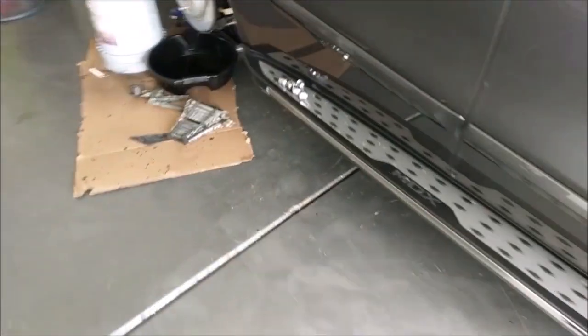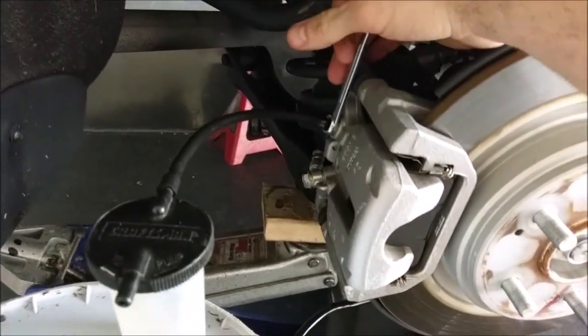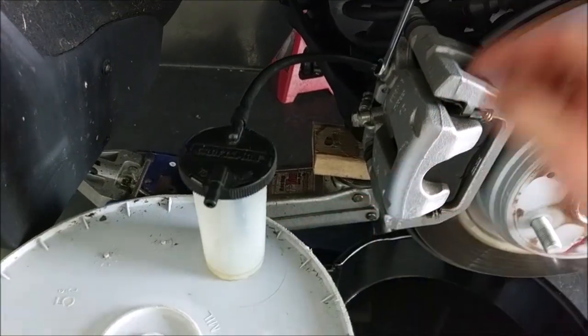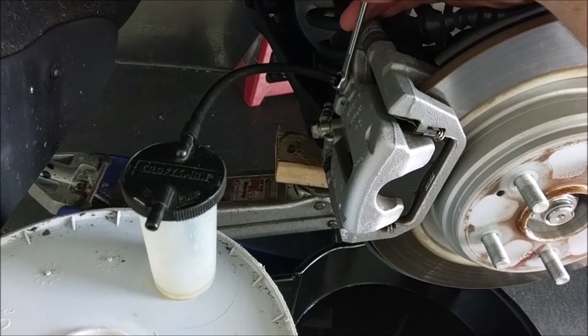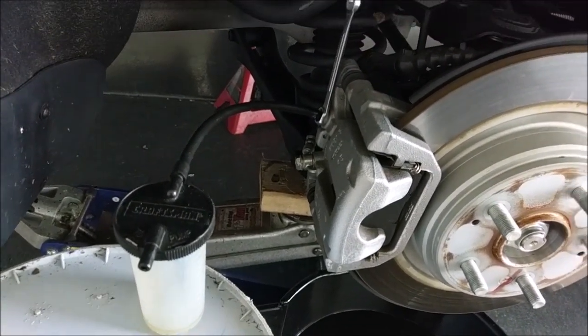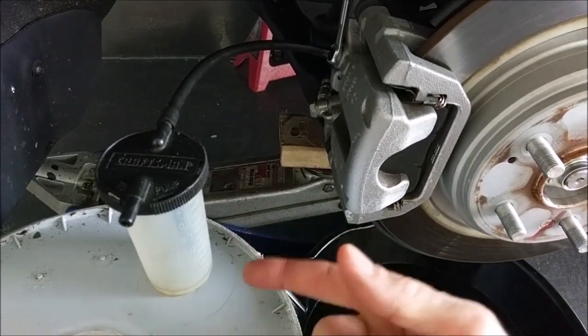I'm going to come back here and start at the farthest caliper. All you do — you've got a little tube to this bleeder that has a line going to the bottom. You don't have to crack it much, just about that much. Then I'm going to go pump the brake. This guy will fill up, I'll drain it, and I'll keep pumping until eventually I start seeing clear fluid.